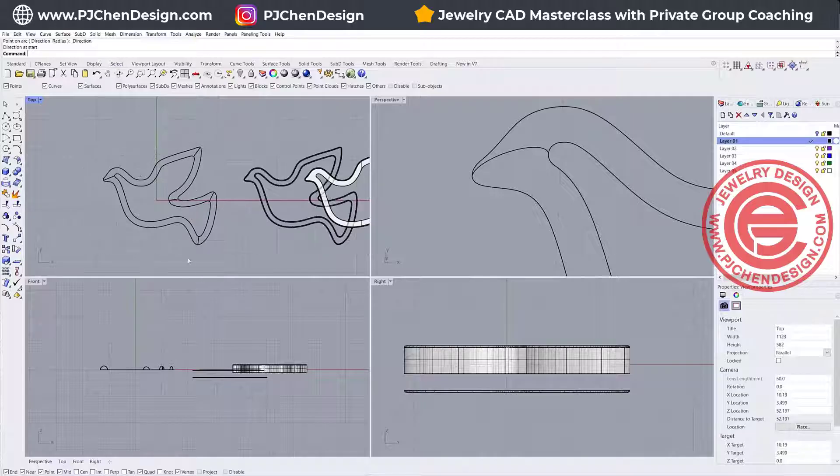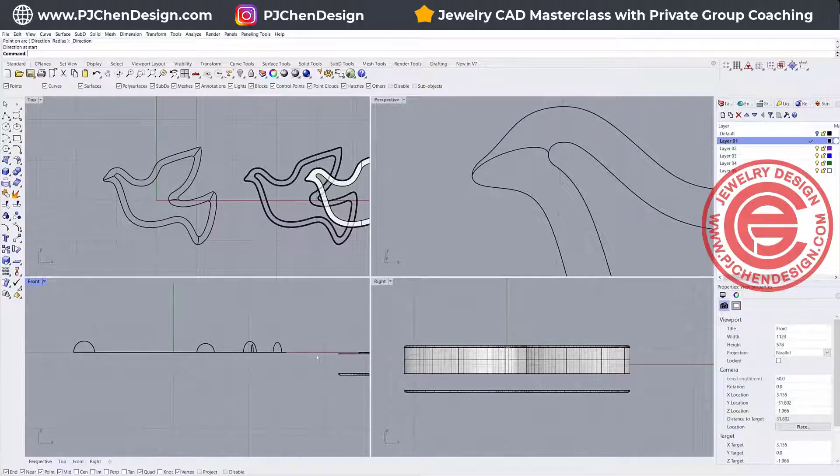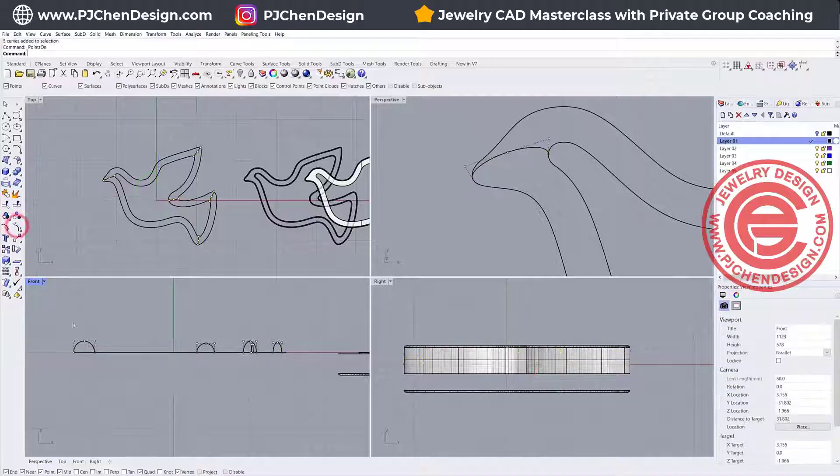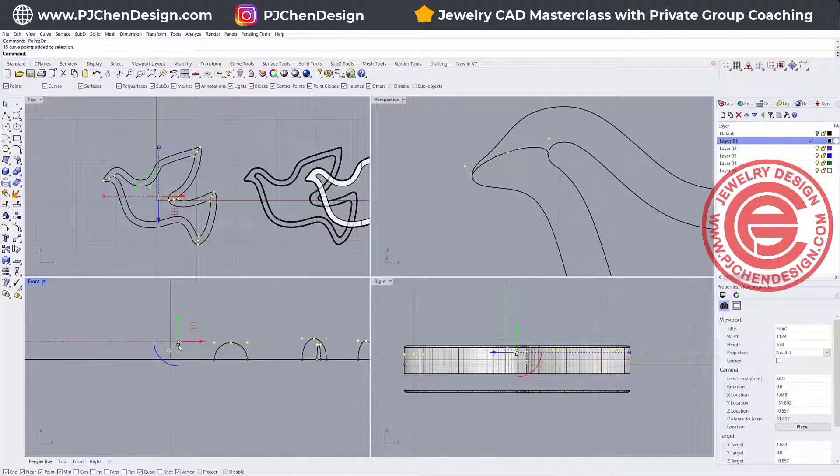Now let's look at this. If you look at the side or front view, you'll notice they are at different heights. So I want them to be the same height by turning on the control points, selecting all three points on top, and using the gumball 1D scale — just type zero. Now they are the same height, and I can move them down a little bit if I want.